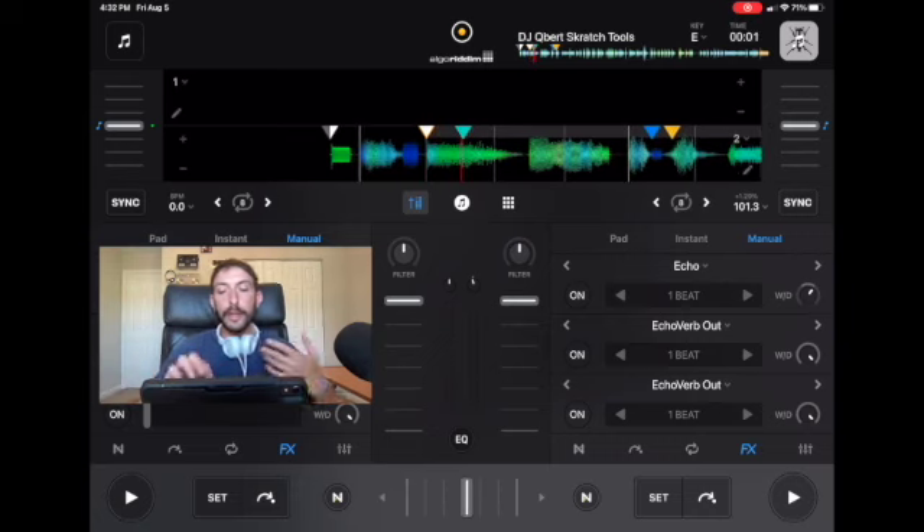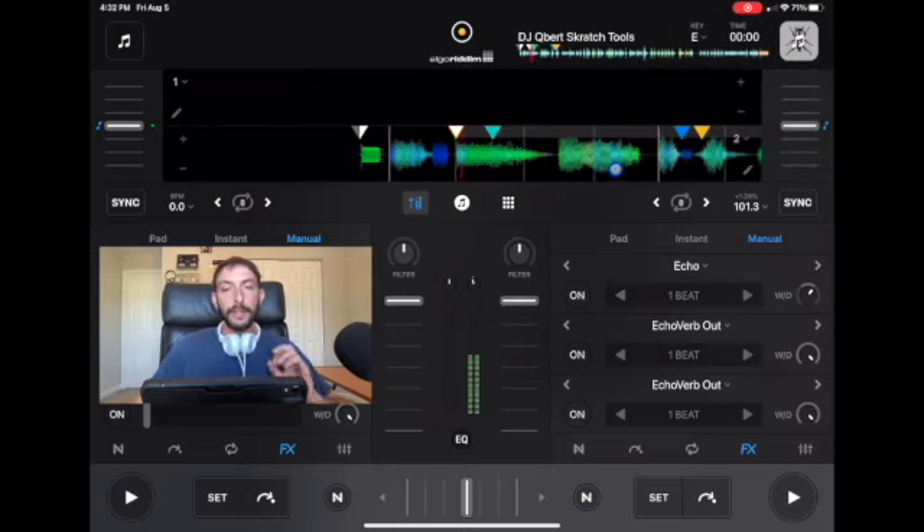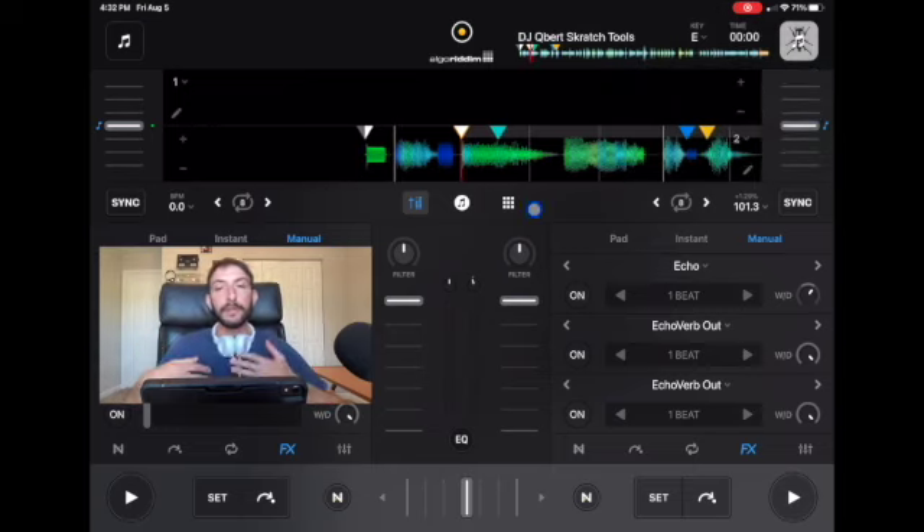It sounds really cool. Just experiment with the different scratch samples that you're using — I'm using the DJ Q-Bird scratch tools. If you hold down the music button on the right, you can see scratch tools. Another way to scratch without using the waveforms and without using the jog wheel is by using the Q buttons. We're going to set up a Q button on where we want to start the scratch and then simply press the Q button.